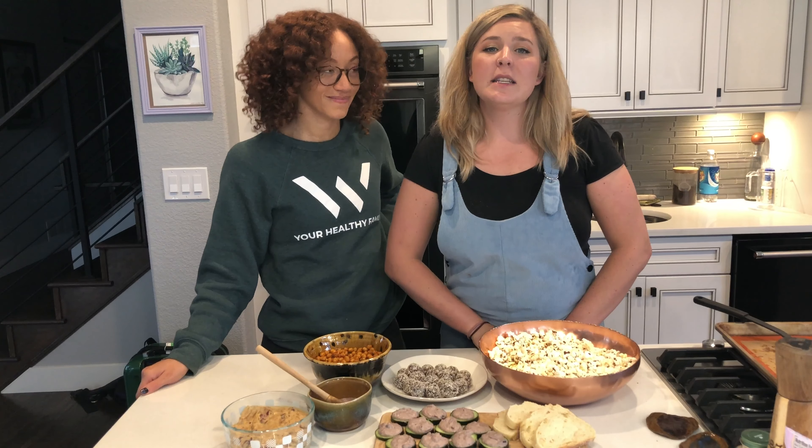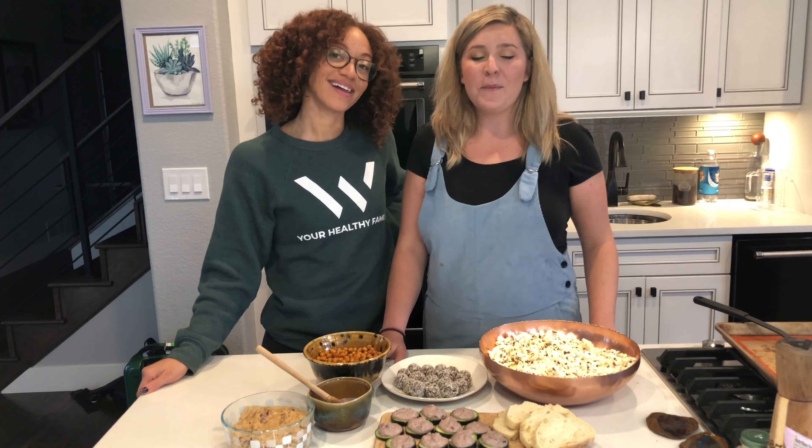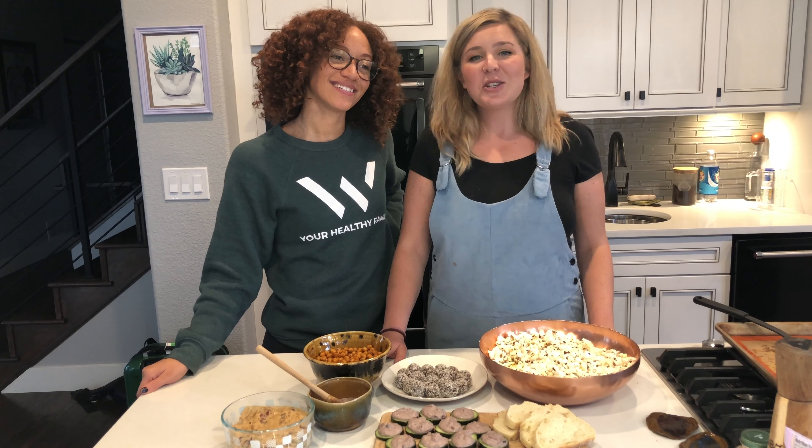We hope you guys enjoyed. Please like and subscribe, share with your friends, because we know everyone would enjoy these. See you guys, thanks for watching, see you next week!